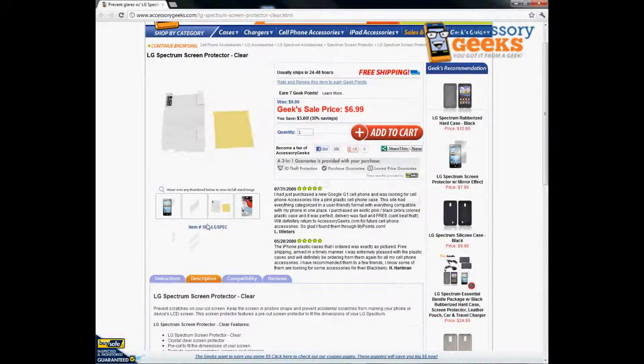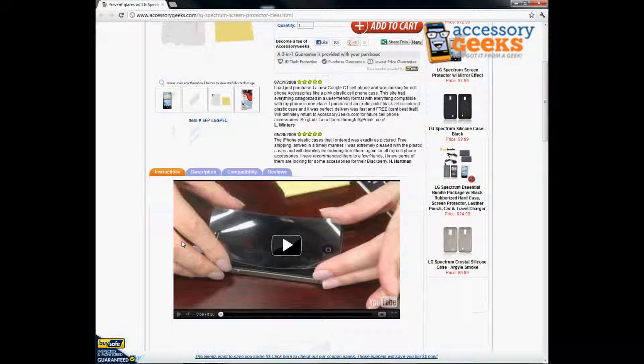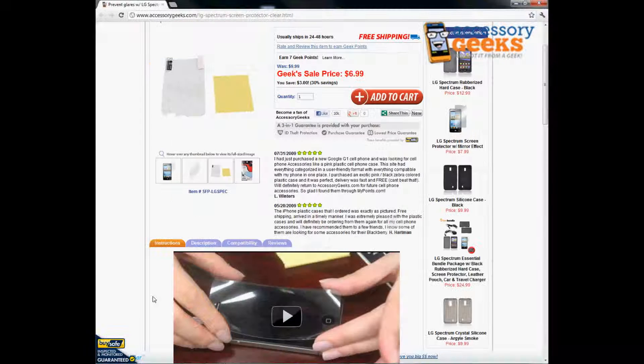If you guys are thinking you might have trouble removing all the bubbles or anything like that, we do have a video available that will give you some visual aid in applying the screen protector and removing the bubbles. This is your basic type of screen protector. We do have other types like mirror effect that offer a different type of effect for your screen, but if you just want to protect your screen from scratches, this is going to be the product for you.